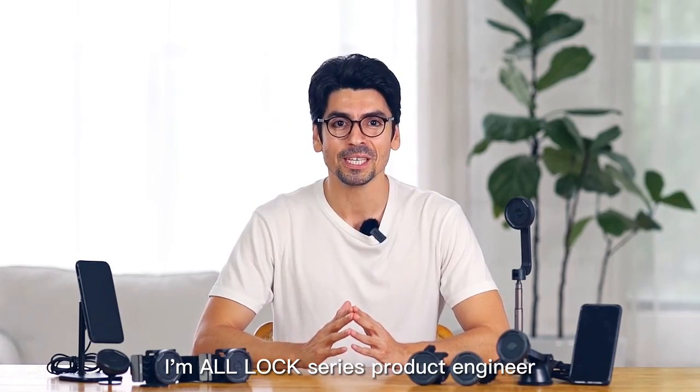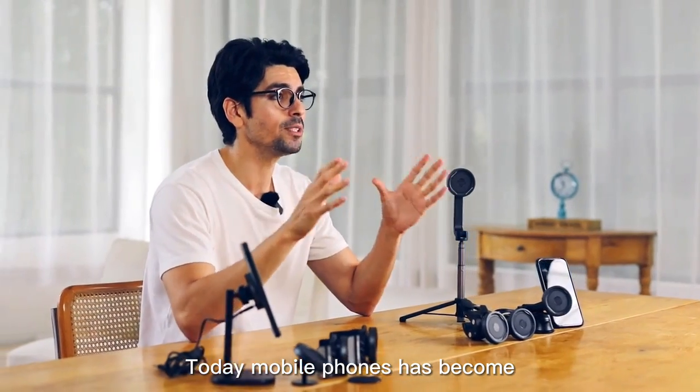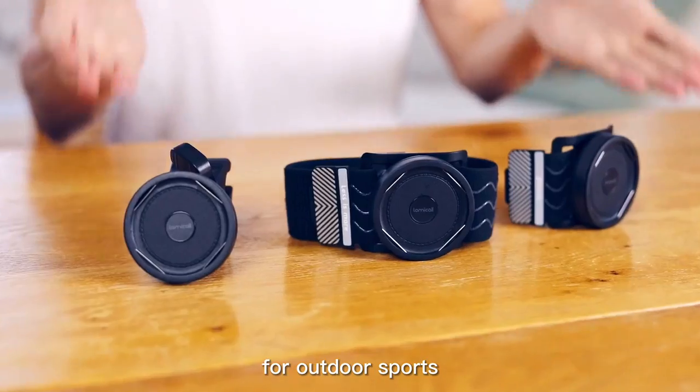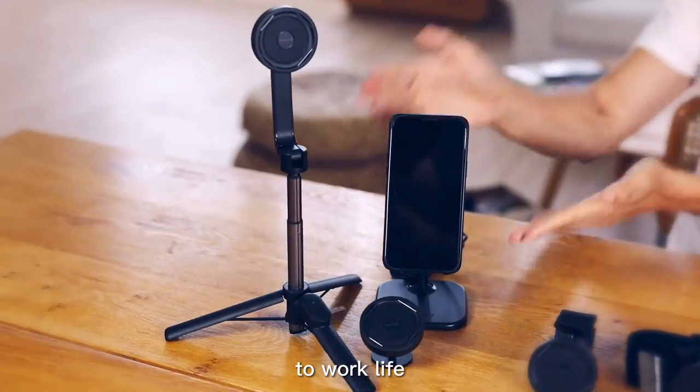Hi guys, I'm a ModLock Series product engineer. Today, mobile phones have become inseparable tools in our daily life. ModLock is a help for seamless switching from outdoor sports to travel to working life.